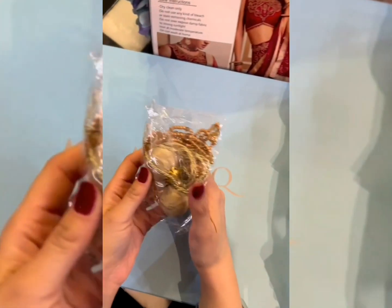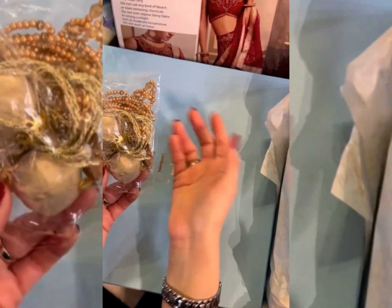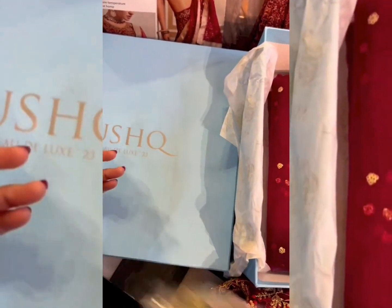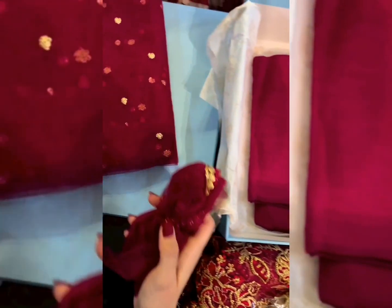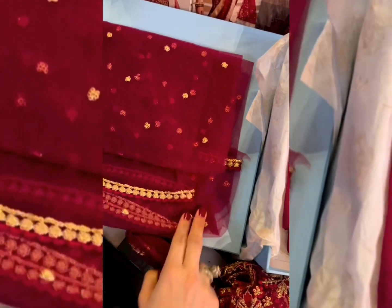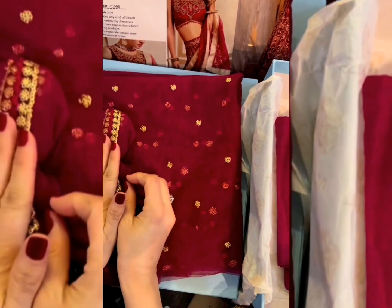These are our tassels — you can put them on the back with the keyhole, or if you're making a lehenga, you can have them hanging on the sides. Again, totally your choice. And this is the gorgeous net dupatta with sequins all over it.